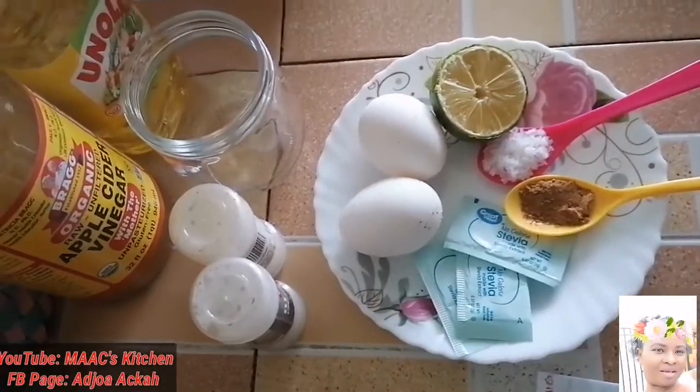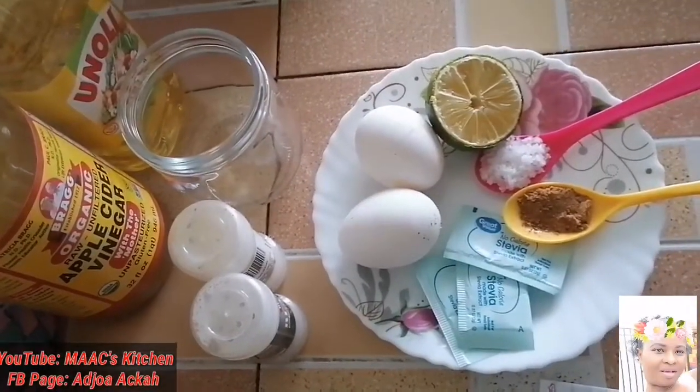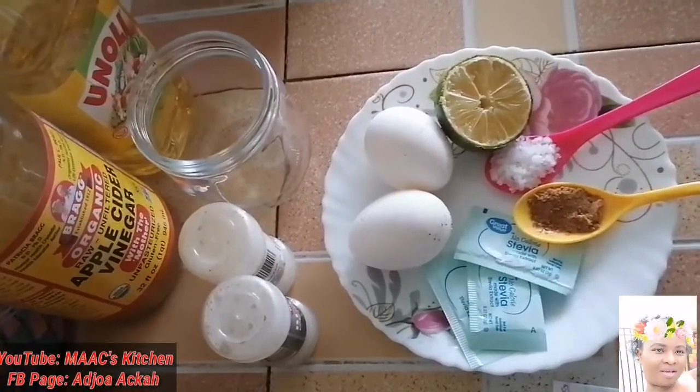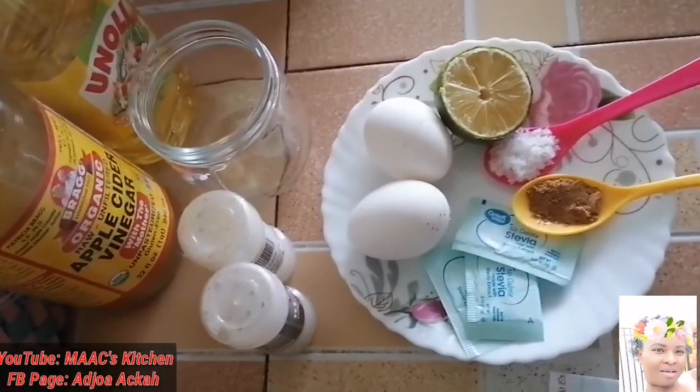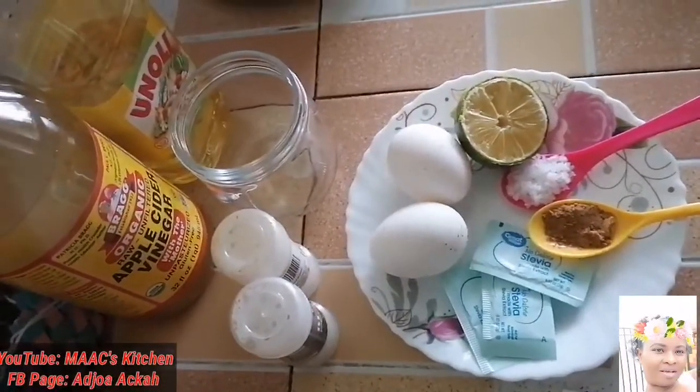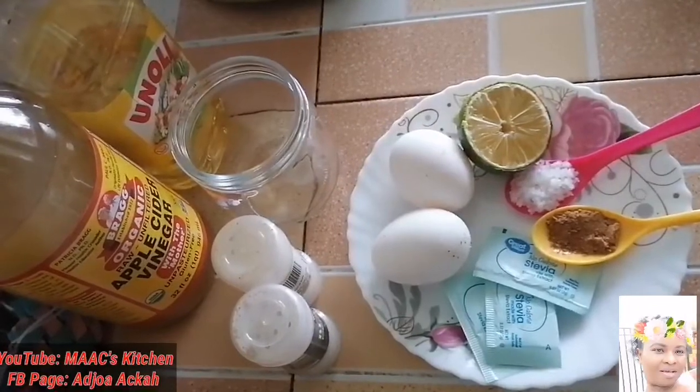Hello lovely people, you are welcome to my kitchen. This is your girl Mommy Adria. If you have not yet subscribed, consider subscribing today. We are going to make Jago mayonnaise — we are going to imitate them.